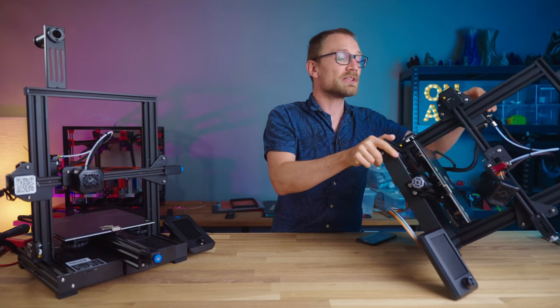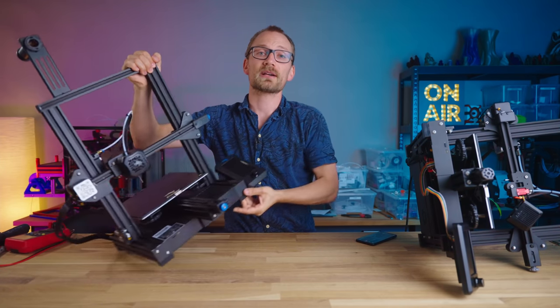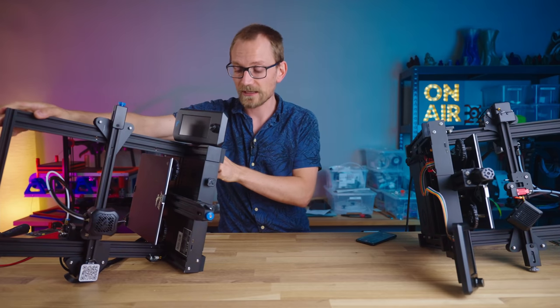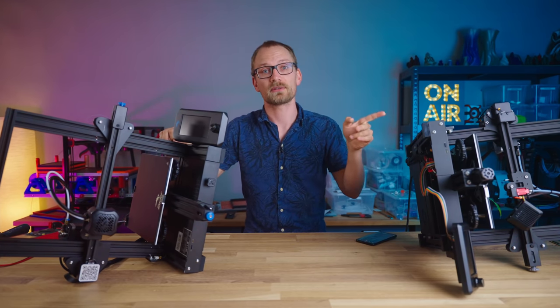all you need to do is to disconnect the heater wires from the mainboard and set a temperature. I'm gonna do this real quick on the Aquila and the Ender 3 V2, which is the machine that FlashForge Voxelab tried to clone with the Aquila.